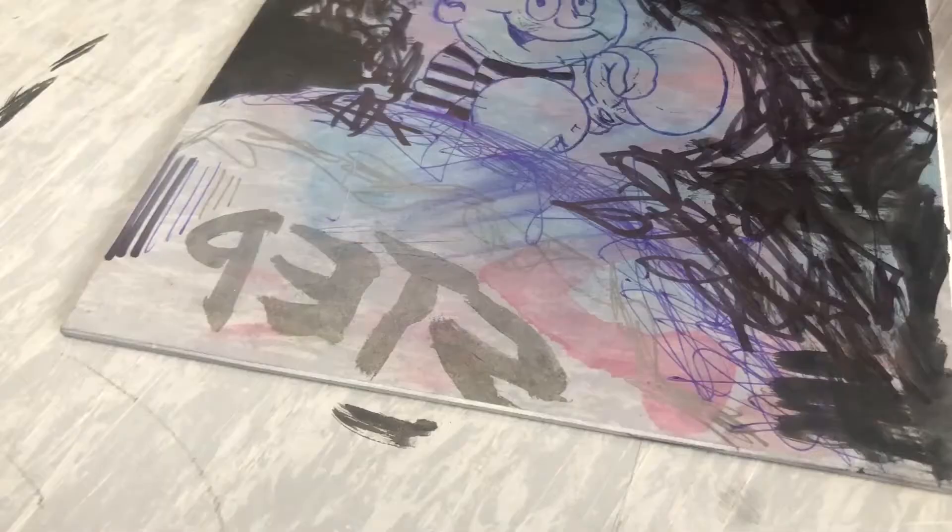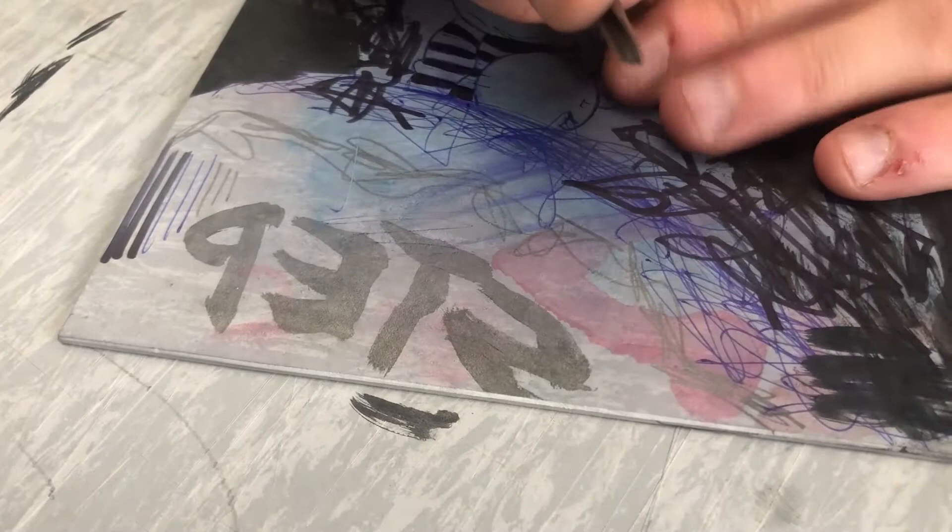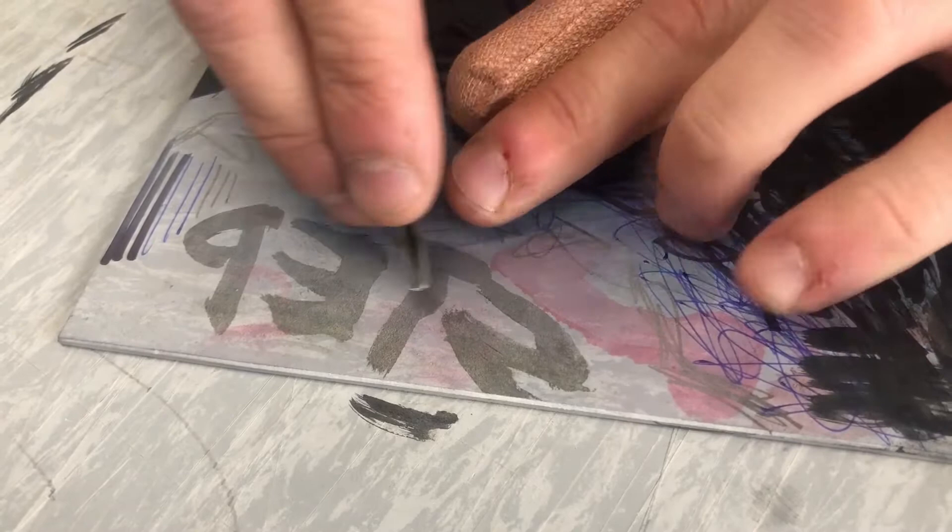So I'm going to start carving this text and show you how to carve. You always want to keep your hands behind the tool — obviously not in front because if you slip, you're going to stab your hand. I'm going to start by outlining this S first using a V-cutter.